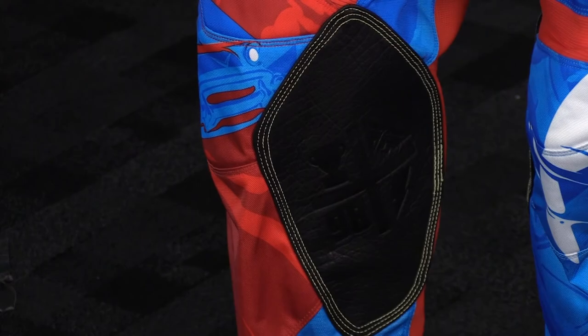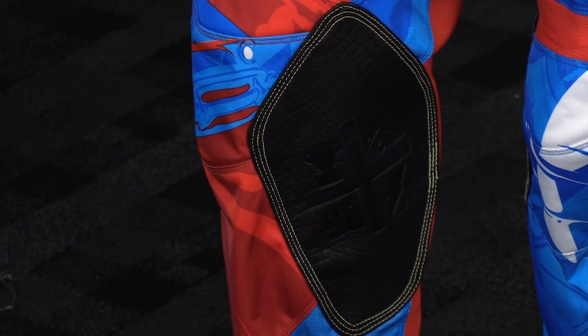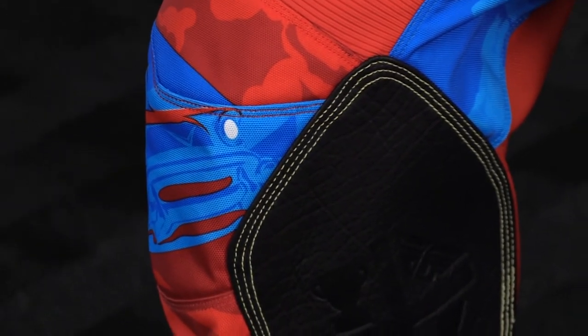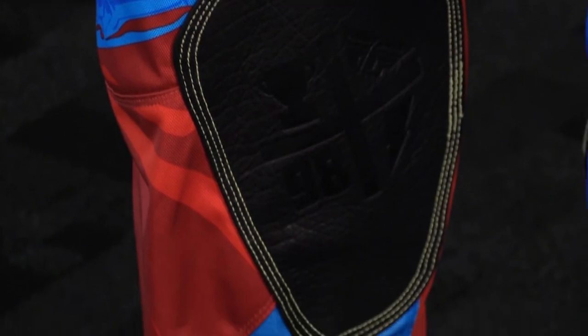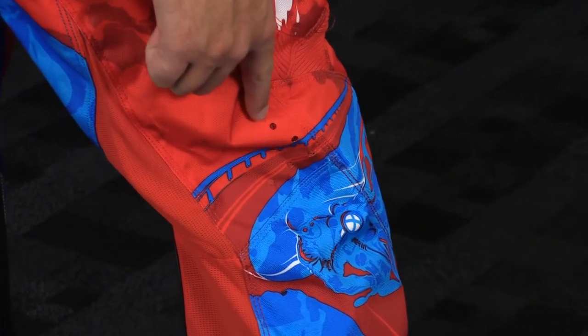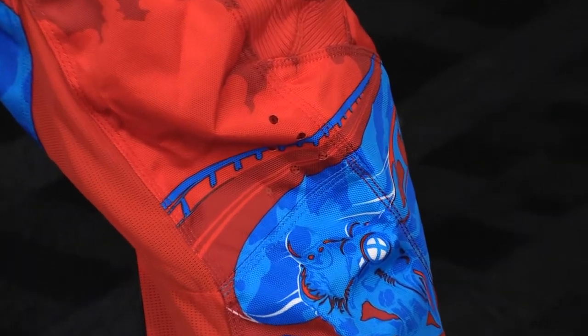Another thing you're going to notice with these pants is that you have a large leather patch on the inside of the leg — that's your heat guard. It's also triple stitched with DuPont Kevlar, so it's very durable. One more thing you will see in the Kinetic pant, as you'll see in the upper end models, is laser cut holes in the sides of the knee, and that's just going to add some breathability there, especially in that knee area where a lot of heat tends to build up.